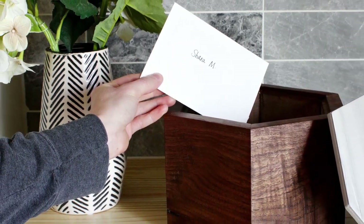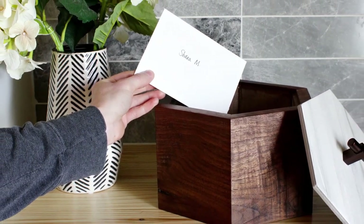Hey guys, it's Shara here from Woodshop Diaries and today I'm showing how to make this simple continuous grain keepsake box with tile tops.